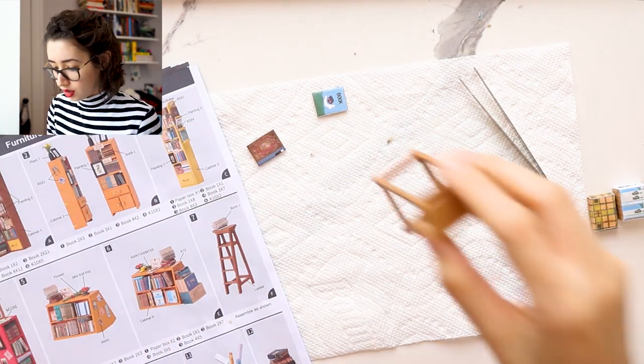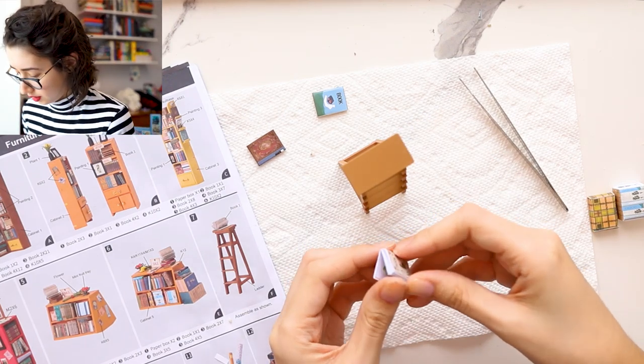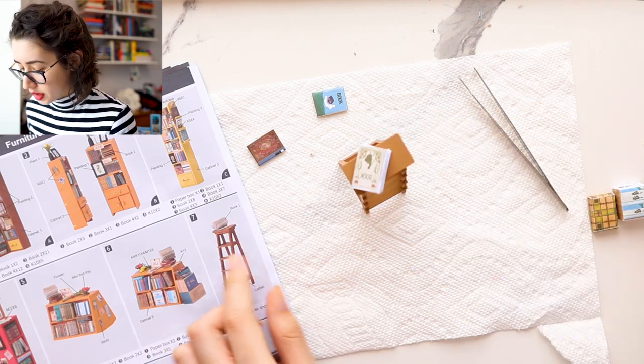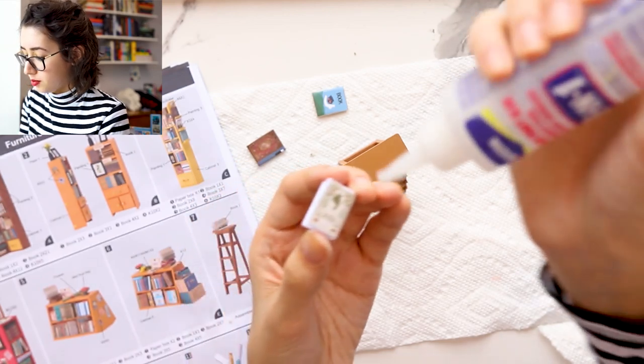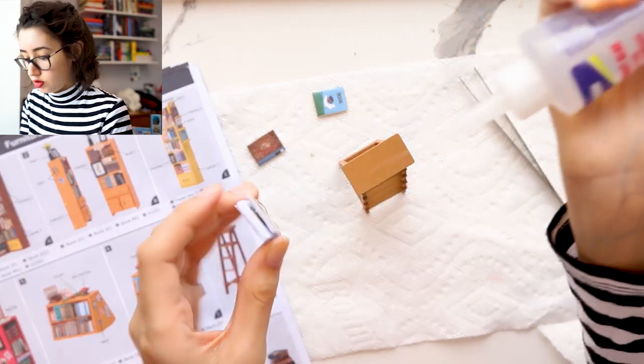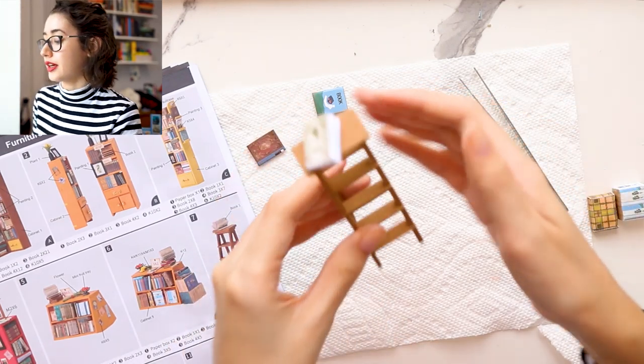Now all we have to do is glue a book onto this ladder. They want it to stay open but I don't think mine can, so I'm just going to glue it on to the ladder. And that's all you have to do for the ladder.